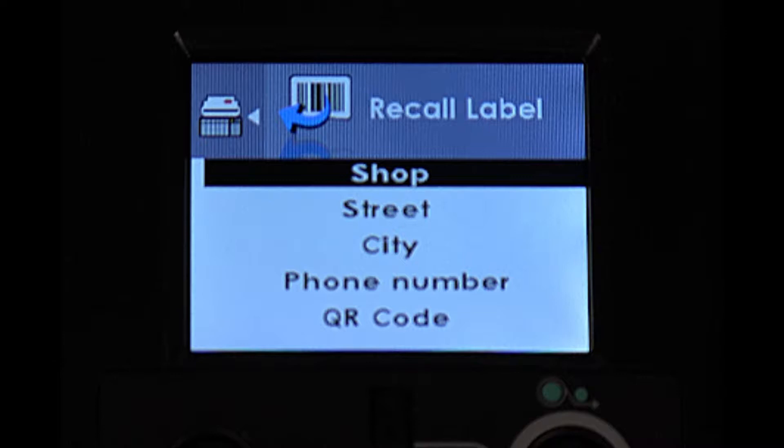You can enter any information that you want to print on your labels in these four lines. Only the first four lines will print. The other lines have been disabled from printing to prevent them from printing over the top of the tire, brake, and battery grid.